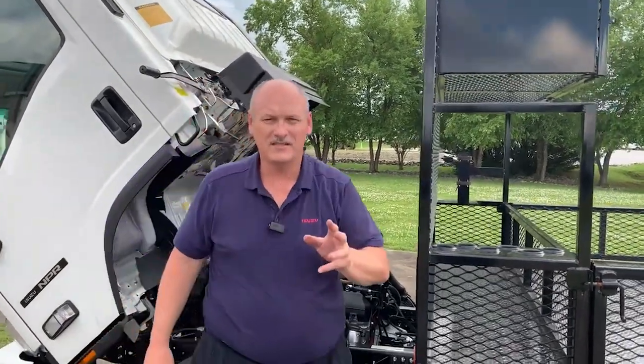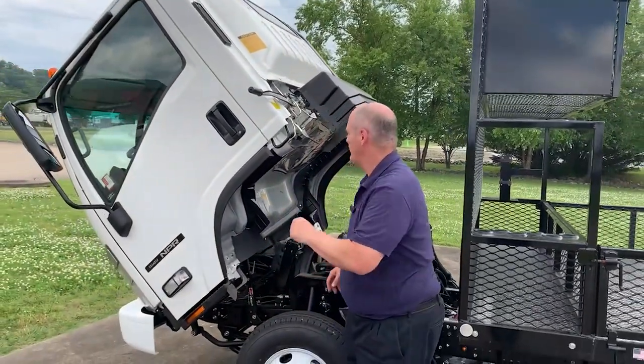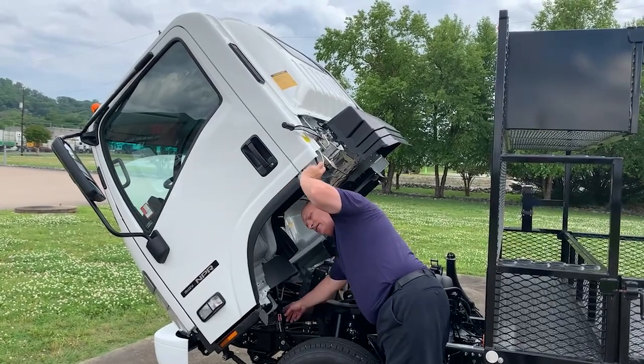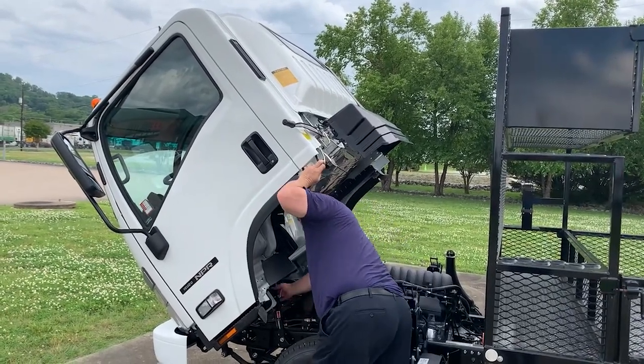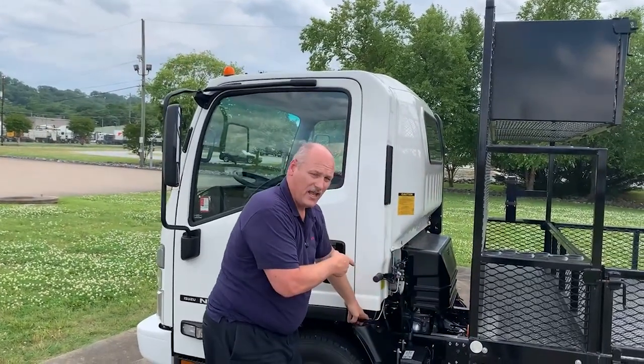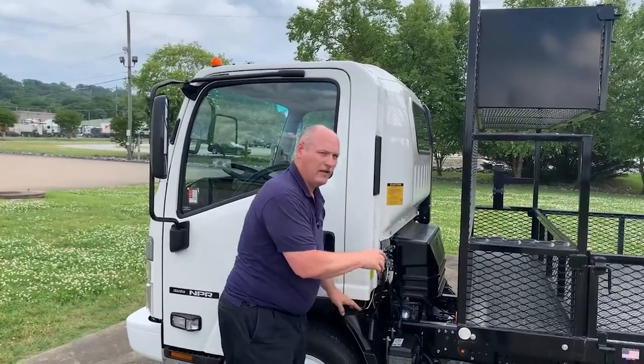What else makes this Isuzu amazing? Let's take a look on the inside of the cab. Our safety latch down below includes a fan if we're working long term on the truck. Pull it up — it's already latched down. Secondary lock.